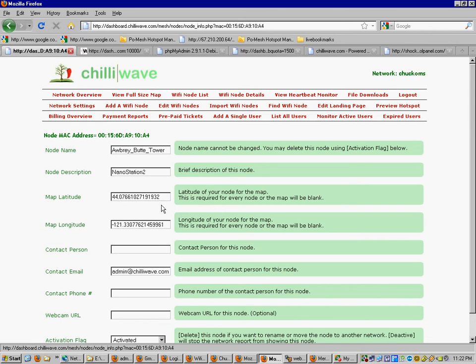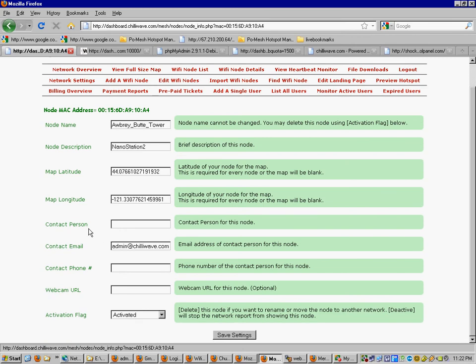You also have to enter a latitude and longitude — there will be a link to find your lat/long by address. Fill in the contact person of the node, their email address, phone number, and you can even put an address to a webcam here. When you click the node on the map it'll display the webcam. Once everything looks right, click Save Settings and it'll add the node to the network.